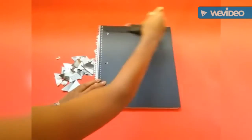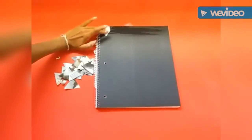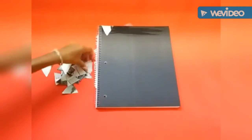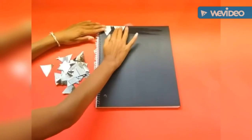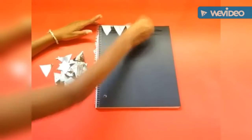Now I'm taking my paintbrush and applying the glue onto the surface of the notebook. You want to do sections at a time. Once I have applied the glue to the top of the notebook, I'm going to begin placing the triangles in rows. The first row, the triangles will be pointing downwards, and the second row, the triangles will be pointing upwards.